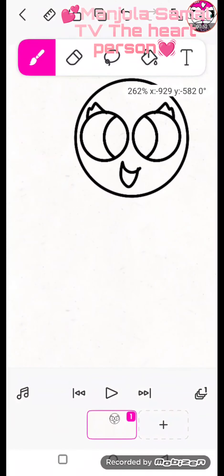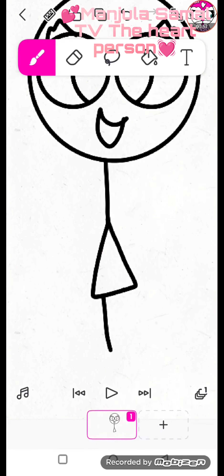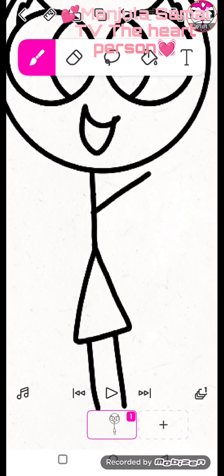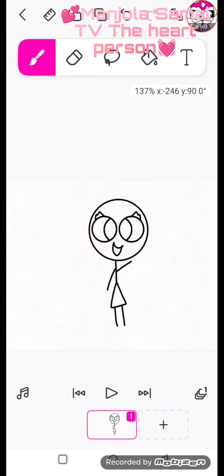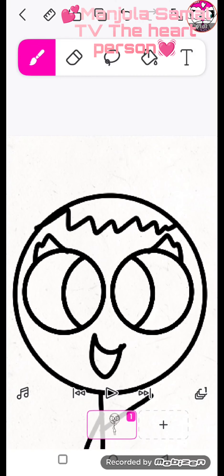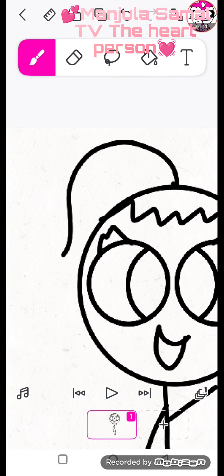We need to draw the body, draw the skirt, legs, hand and stickman hands. We need to draw some hair. Pick, and the last one is pigtail.